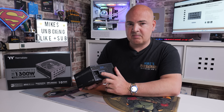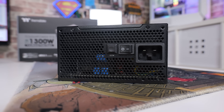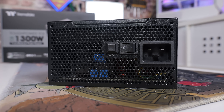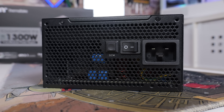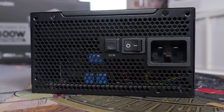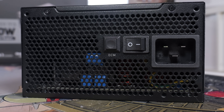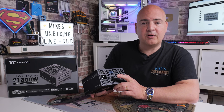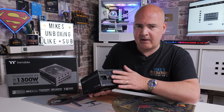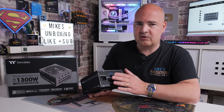On the back there's a specific type of connection - not the traditional kettle lead style because of the extra wattage and amperage, so a special plug is included. There's also an on/off switch and the OCM or overclocking mode switch. In the default configuration it uses four 12-volt rails, but in OC mode it combines those into one powerful 12-volt rail. If you want to switch between multi-mode and single rail, you do need to power off the power supply before flipping the switch.